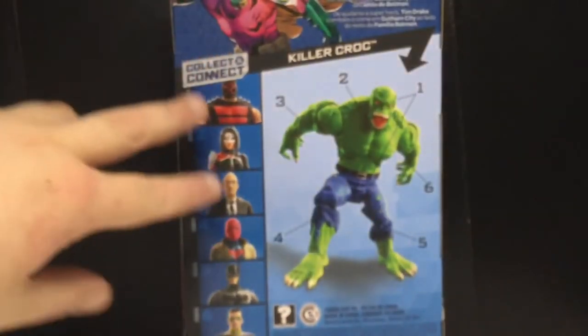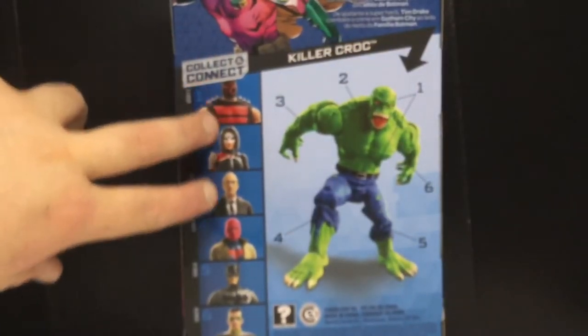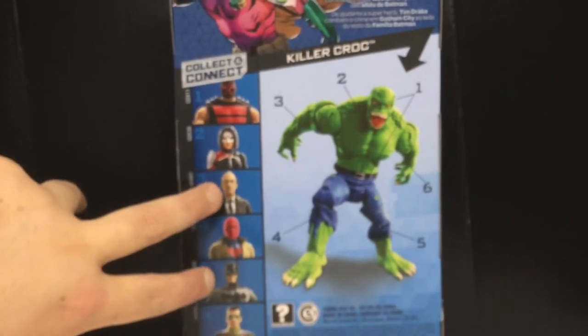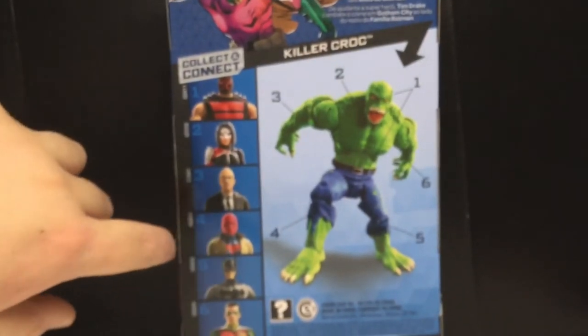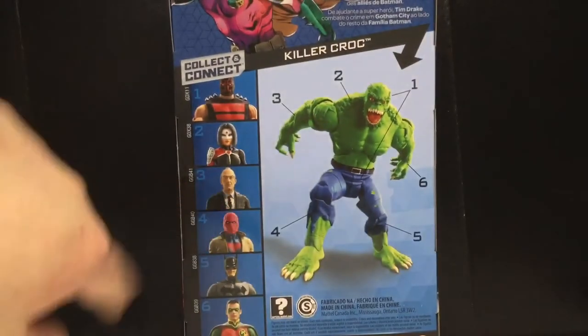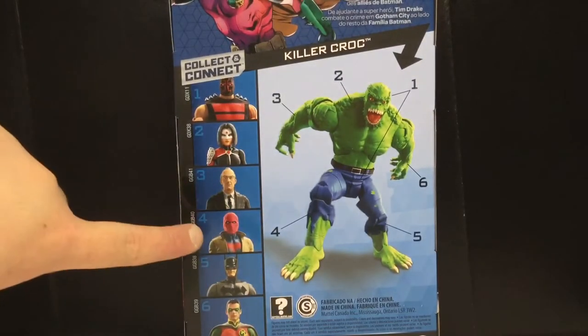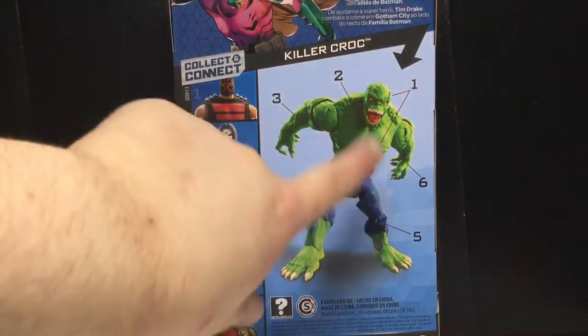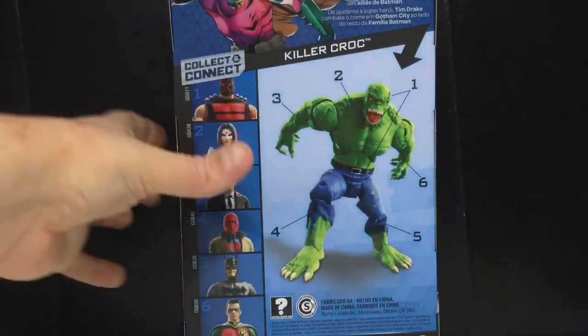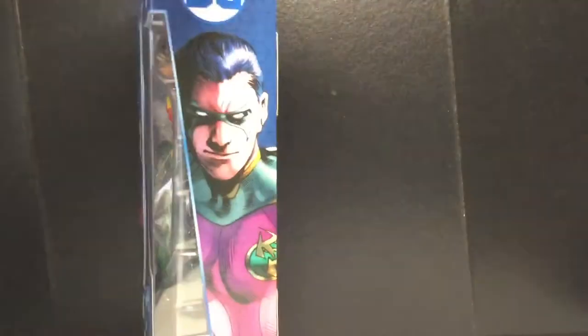There's all the other figures in this wave — I did review them. I reviewed KG Beast and Katana together, and I reviewed Dick Grayson Batman and Alfred together. I also reviewed Red Robin versus Red Hood from DC Essentials — it was a versus video. That's about it for the packaging.